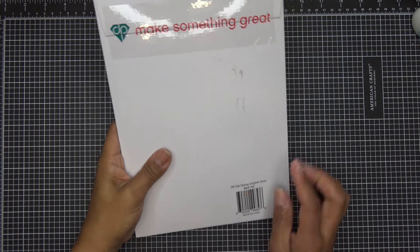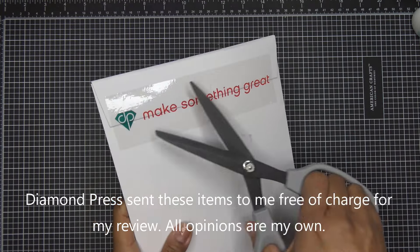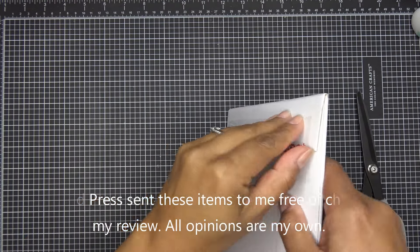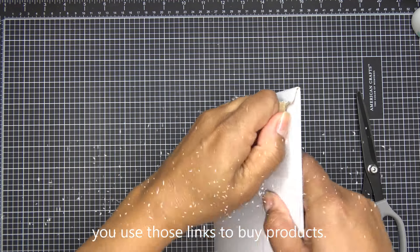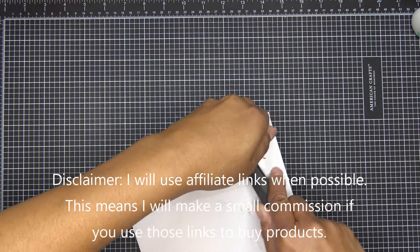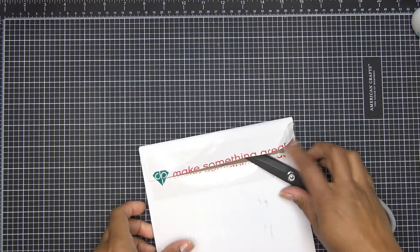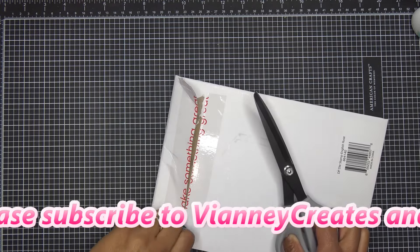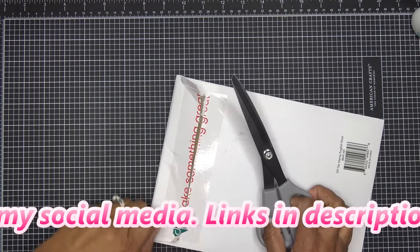Hi everyone! Today I'll be trying out the English Rose stamp and die set that Diamond Press has brought to HSN. I've been able to see a little bit of this in the sneak peek and it just looks like a really beautiful set. It was sent free of charge for my review, and of course all opinions are my own. Any links in the description box will be affiliate links, meaning I'll make a small commission from purchases made through those links.